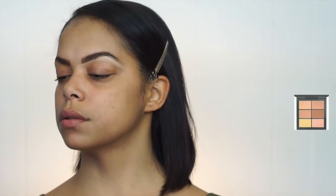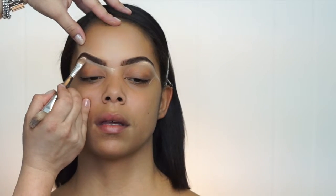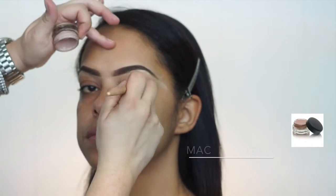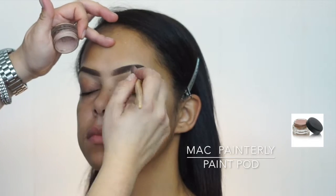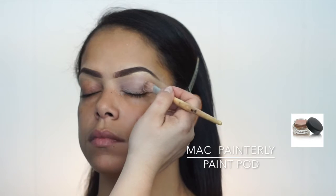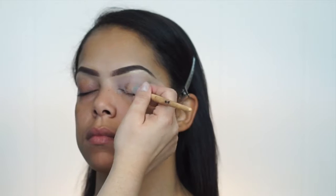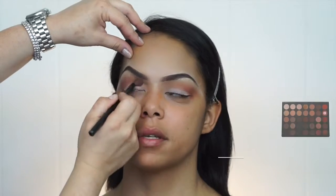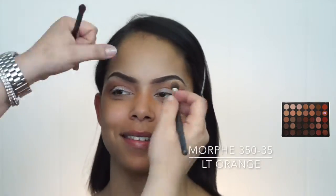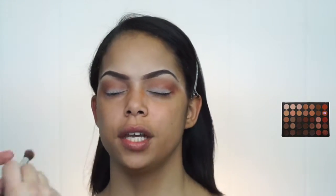Any stray hairs I can cover with the concealer. As they say, eyebrows are the frame of the face. I prefer using an eyeshadow base versus concealer for this part because I want my eyeshadow to stay the longest and pop the most. I start my eyeshadow from the outer parts of the eye and work my way in, using a brown and orange mix as my transitional color.